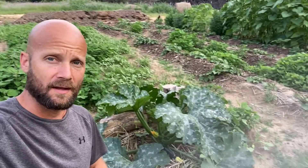Does biochar work? That's a question I asked myself two years ago when I first made some and put some in. Let me get this camera turned around and I'll show you what's going on.